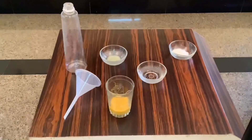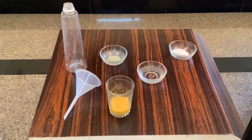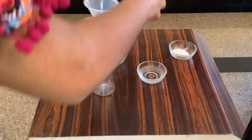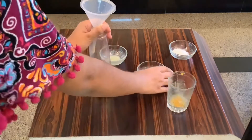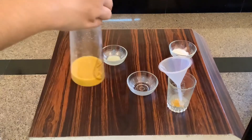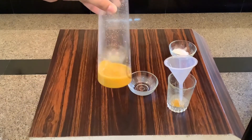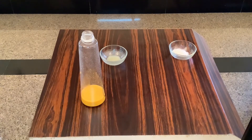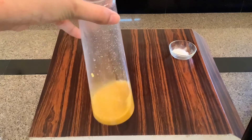First, take the watercolor paint of your choice and add it to the water. Now add this into the bottle along with the vinegar. Swirl this gently, very gently.